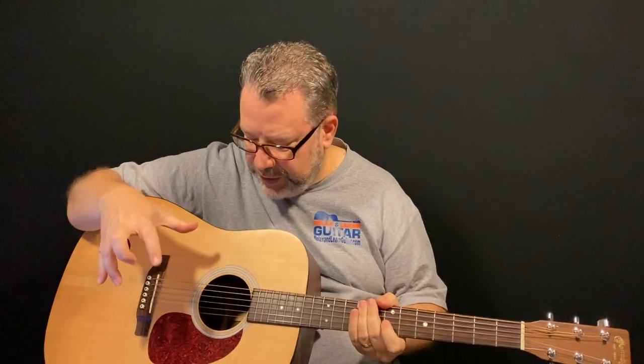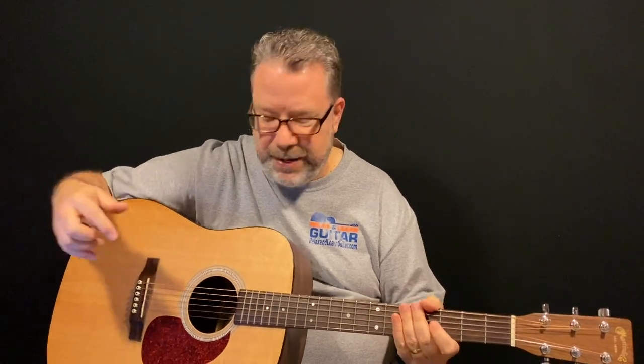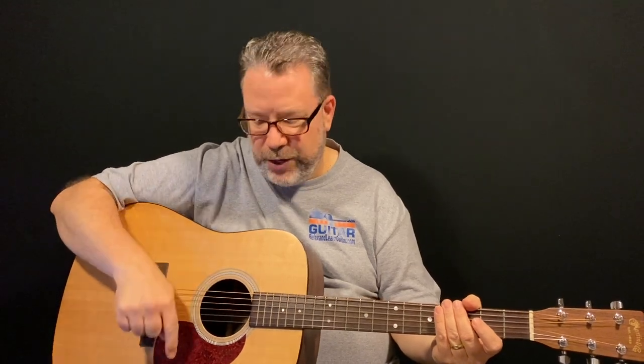A lot of times you'll also see dots on the side of your neck, so when you're looking down you can keep track of where your hand is. Then you have the body, the sound hole, and the pick guard. It's an acoustic guitar — I play a lot of acoustic guitar, but you can also play electric guitar and everything is called the same. Now let's talk about the strings. The strings are numbered six through one, and the sixth string is this big fat one here, closest to you. So this is the sixth string, fifth string, fourth, third, second, and first. The first string is the teeny, thinnest wired string — sixth through one going down toward your foot.